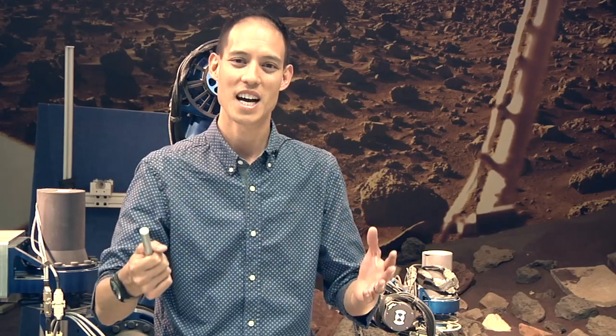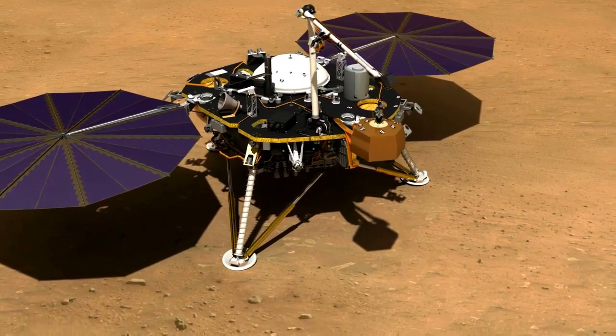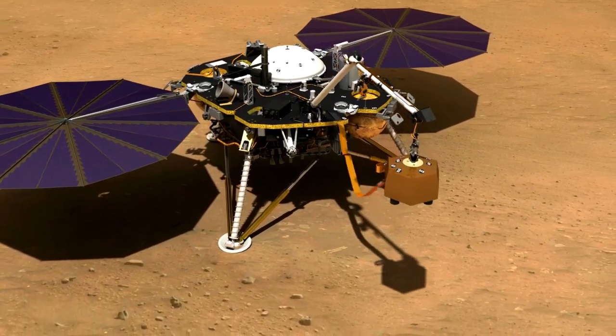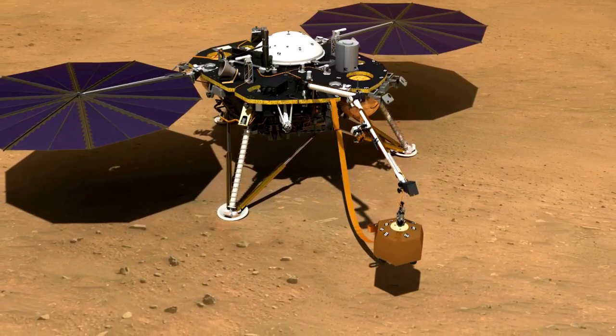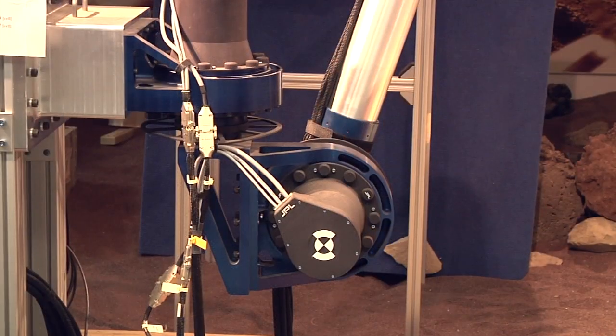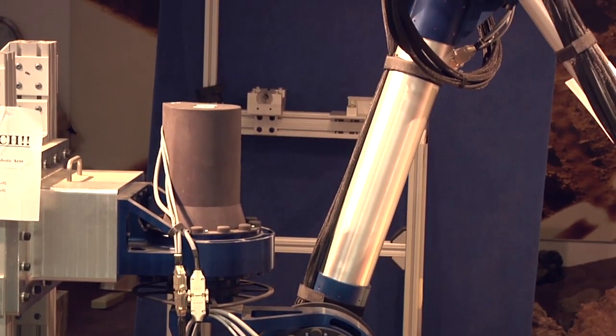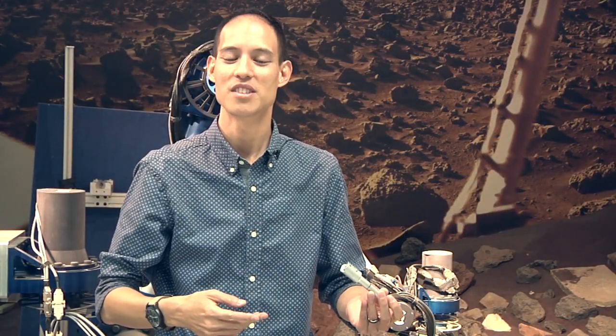If we want to build an arm, we need to be able to draw out the concept, communicate that concept to other people, and also analyze that concept. We will either do a model of it in a computer — you've probably seen animations of robotic arms moving things around — or actually build a physical model, almost like a prototype, which could be plastic or metal. That would allow us to actually test out the robotic arm and feel how it might respond in the types of environments that we eventually want to use it in.